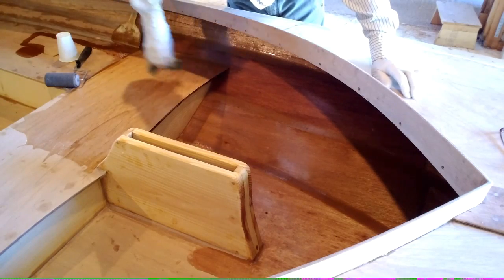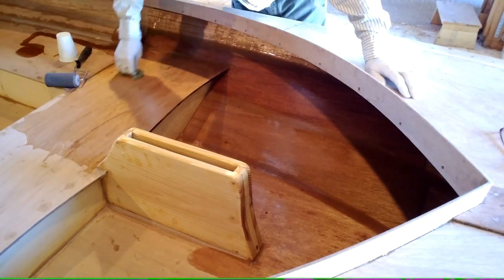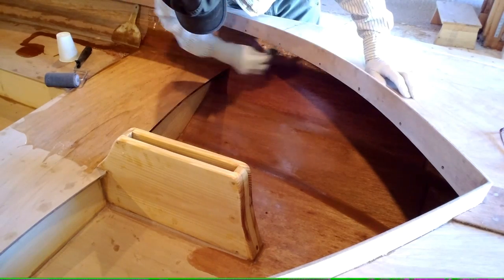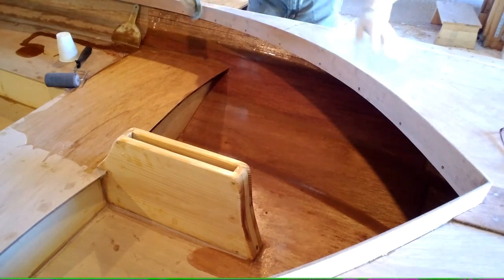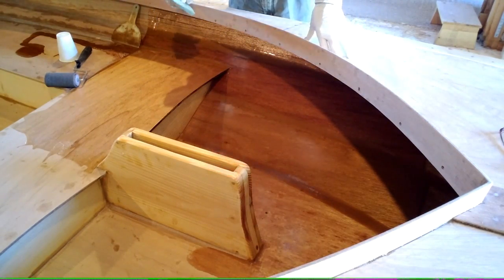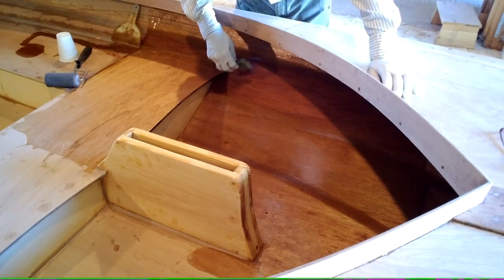I guess that's the technique. It leaves quite a nice, hard surface — a little hairy with one coat. Go over with the scraper after that one coat, and the second coat comes out really hard and shiny.